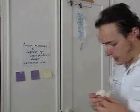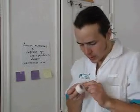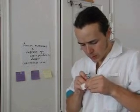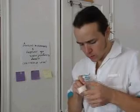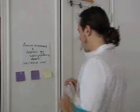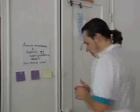So, we want to prepare our equipment. We're going to prepare a little label where we're going to write the date, initials, and the time of the secondary line placement. We're going to put it here.